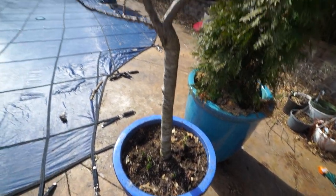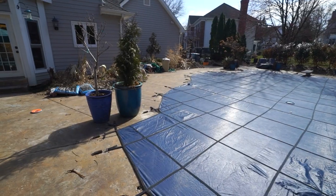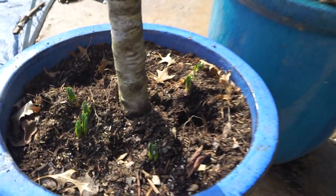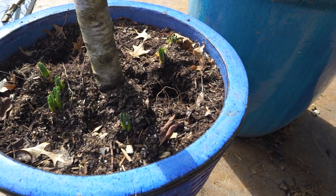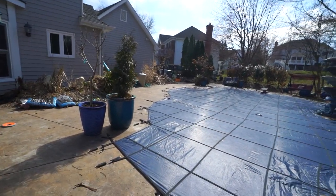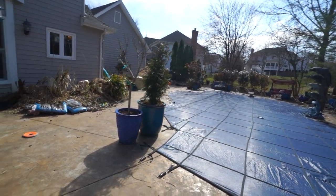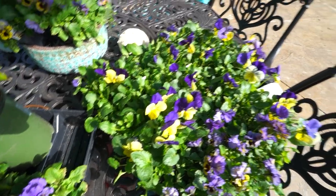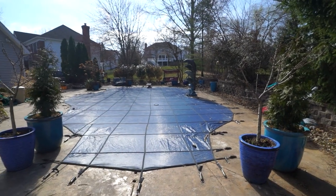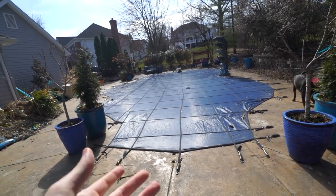I need to run to the hardware store — I want to check if they have any daffodils just getting going, for symmetry between the two peach tree planters. And I need to start scoping out hoses and hose reels and figure out what I want to do with all of that. There's so much more I want to talk about — my brain is spinning with ideas, and the caffeine is doing its thing right now.